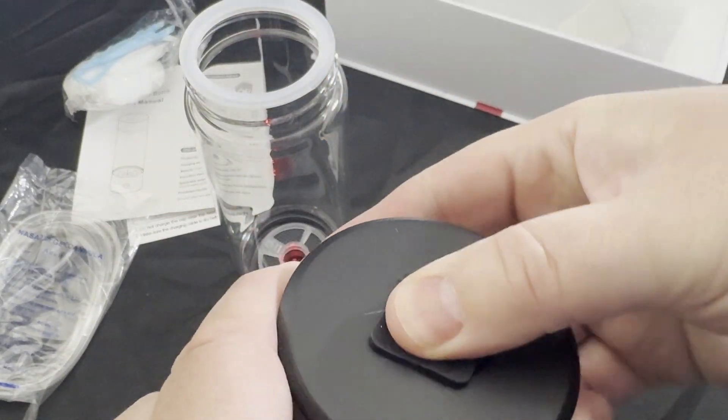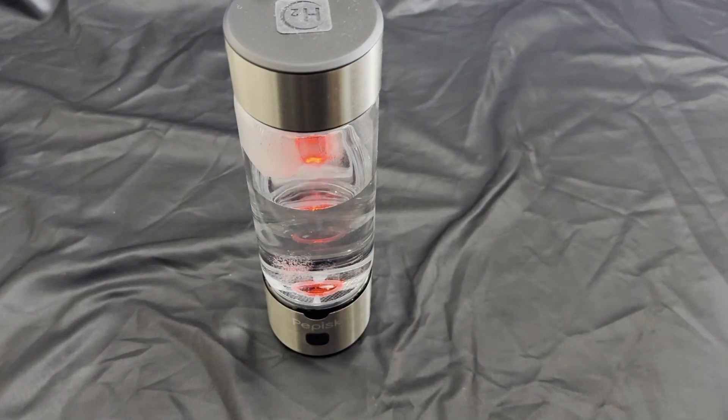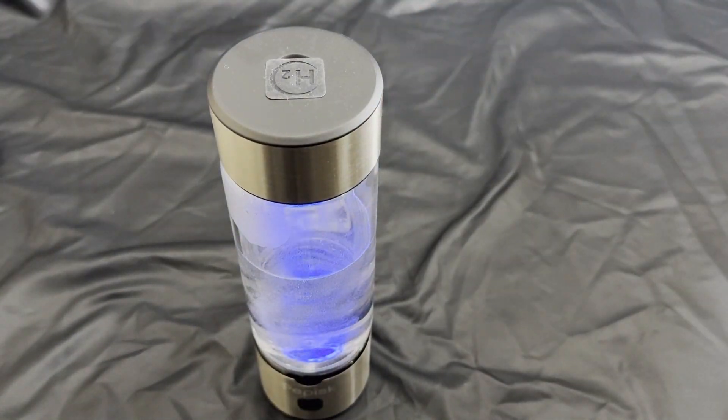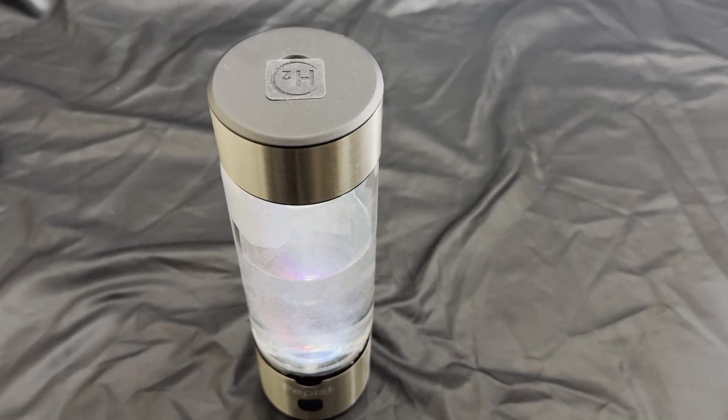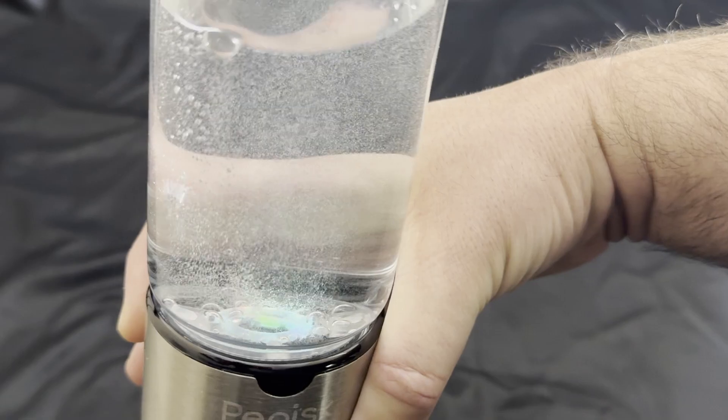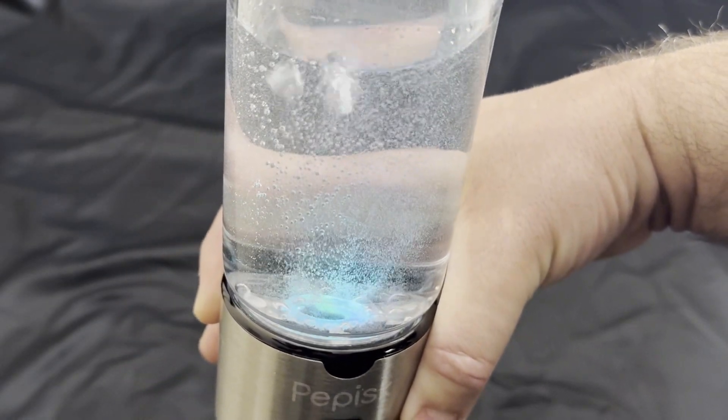Here's a quick demo of what it looks like when it's turned on to get the hydrogen water. It's got a really cool light that changes colors as it adds the hydrogen. You can see the bubbles as well. It usually takes about three minutes, and then you'll hear a beep letting you know it's complete.